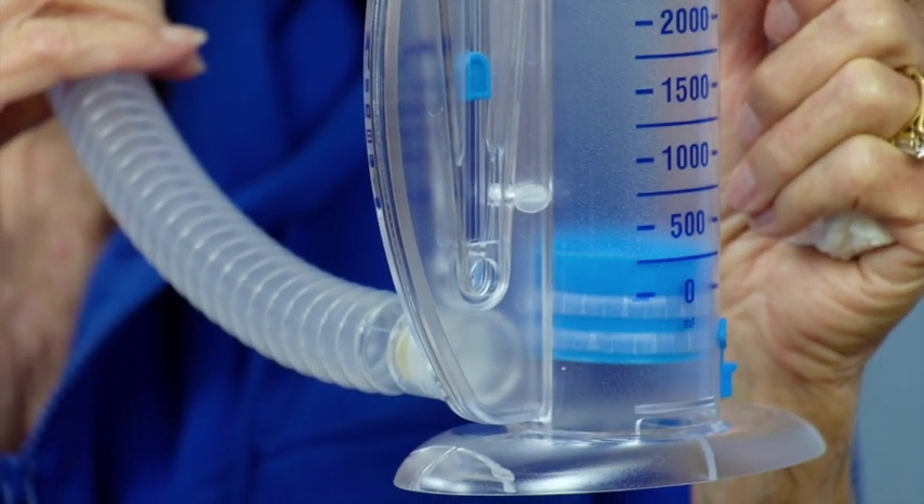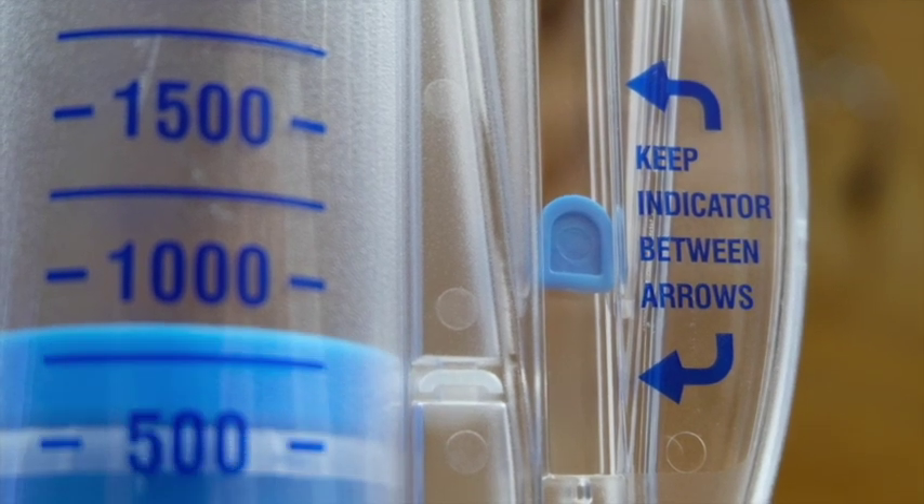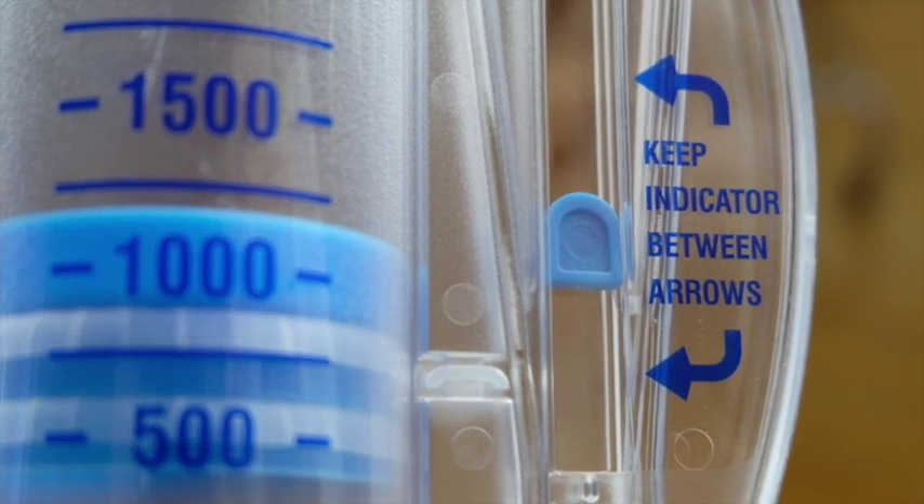Empty your lungs completely and then place the mouthpiece into your mouth. Breathe in as deeply as you can, keeping the blue flow meter within the two arrows. Hold your breath for 2-3 seconds.